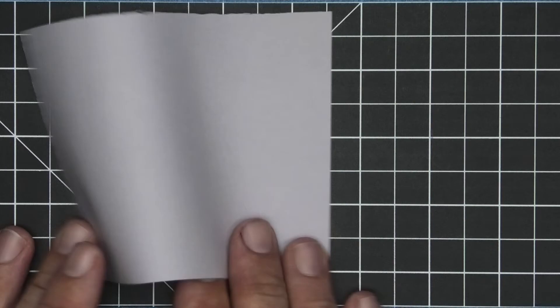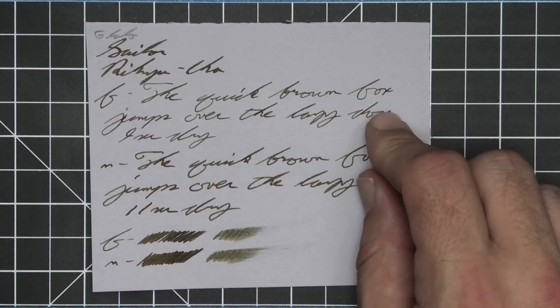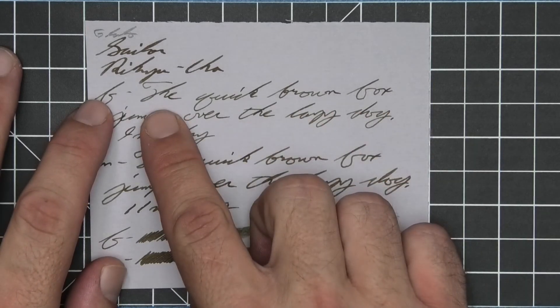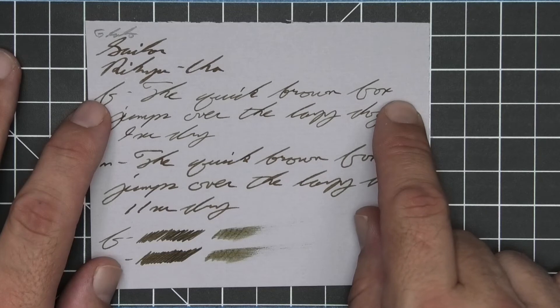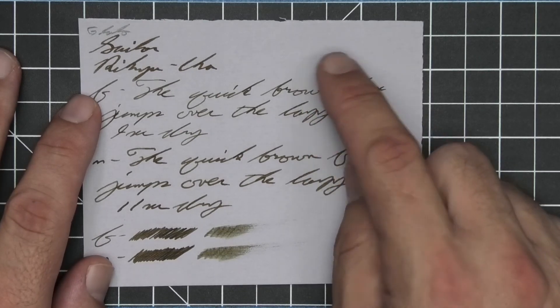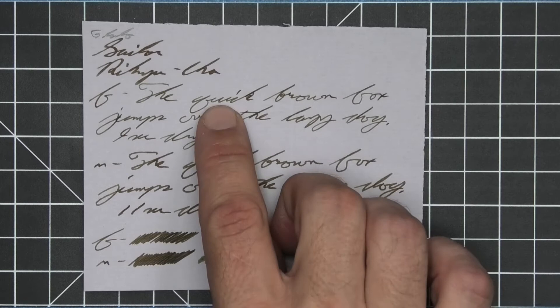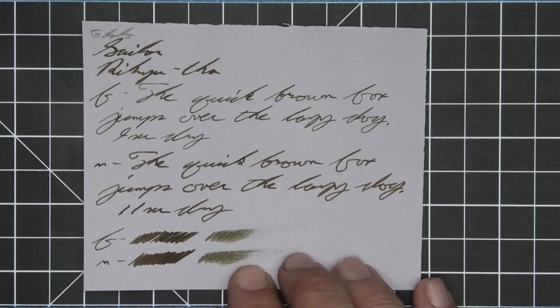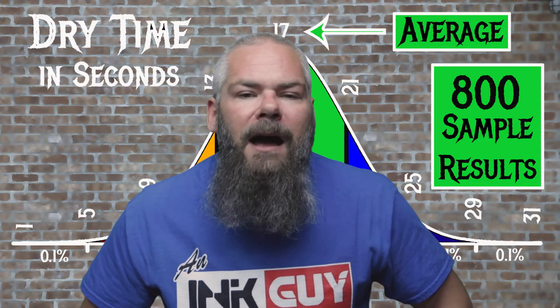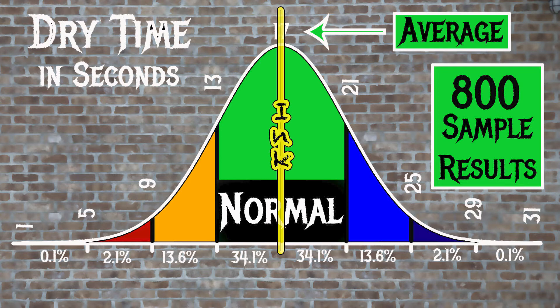The next writing sample is done on G. Lalo paper. No bleeding, no ghosting. The 1.1 has no feather, spread, halo, sheen, or shade. The extra fine is quite a bit lighter than the stub with no feather, spread, halo, or sheen, showing some shading — the H in 'the,' the K in 'quick,' the BR in 'brown,' and the X in 'Fox.' It is still coming through very nicely on this gray paper — 9 seconds to dry. Medium is darker than the extra fine, not as dark as the stub, with no feather, spread, halo, sheen, no shading, and 11 seconds to dry. The scrubbies show no color variation, though we get it in the extra fine but not the medium. The smear test suggests you could not recover if you smeared while you were writing. For the inks tested, the average dry time was 17 seconds and the realm of normal was 13 to 21 seconds — Sailor's Riku Cha has an average dry time of 17 seconds, making it not just normal but average.